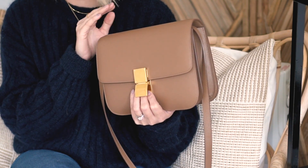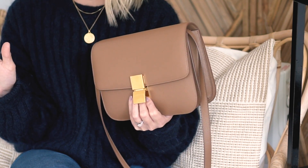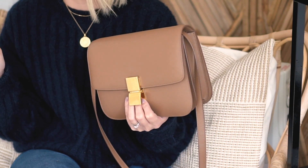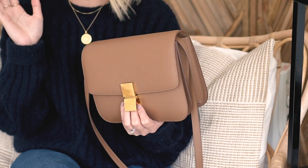I bought the bag pre-owned off eBay. I'd just like to say that I would not advise buying designer items — bags, shoes, whatever it is — anything designer that needs some sort of authentication process, unless you are A, experienced in buying designer goods, and B, absolutely certain that the item is authentic. I did a lot of research before buying this bag, including hunting down the seller and stalking them on Instagram. It's my biggest top tip to be very, very wary when buying bags off eBay.